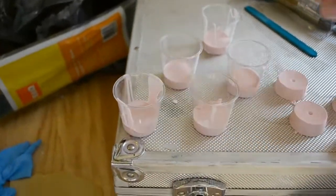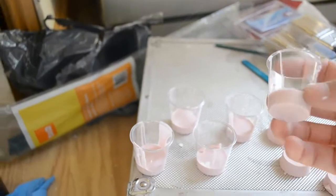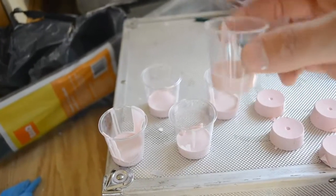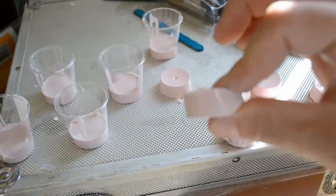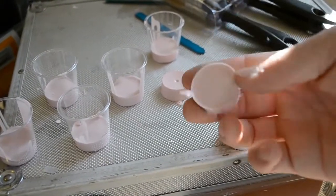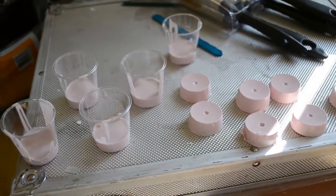All I've got here are some cheap disposable shot glasses from the local pound store. I mixed up some silicone and poured a little bit into the bottom of each glass, just let it set. Once they're set you end up with these little lumps of silicone. Then I'm going to mix some more silicone up to add to the bottom of that and stick it straight to the outside of the silicone mould.